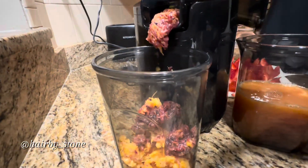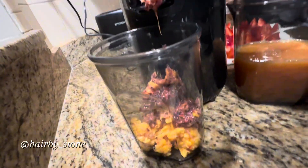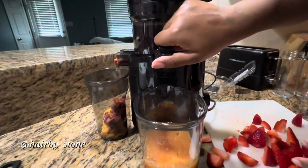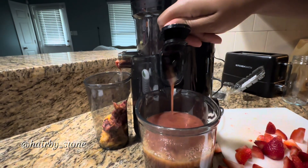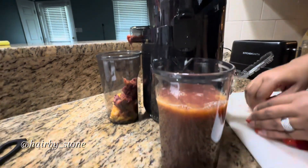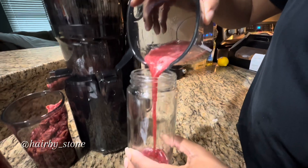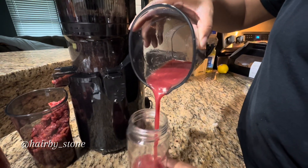I added my blackberries to this round, so as you're going to see, once I start pouring the juice, the color is going to change because of the blackberries. That said, I don't think I would do blackberries again in the juicer machine, because with blackberries you could just eat those — I felt like they went more to the discard area.